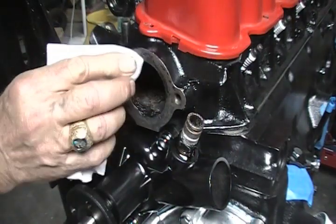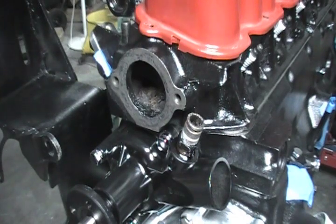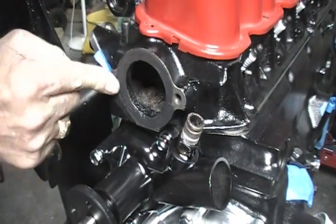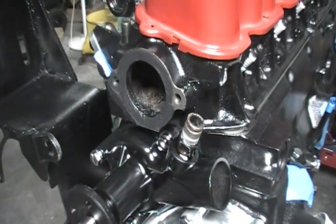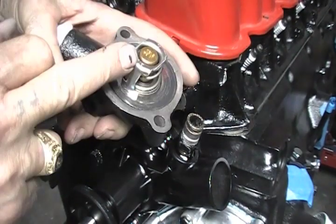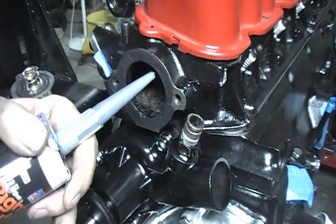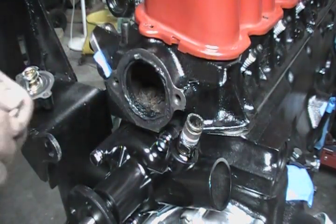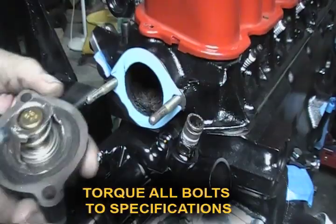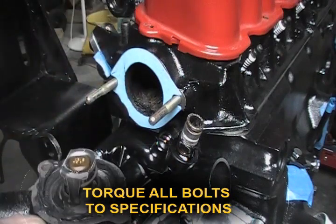I'm going to get ready to put this water neck on. It just needs to be clean real good. As you can see, it's pretty well pitted. So I'm going to use Right Stuff here and smear some of it around. This bolt hole goes all the way through to the water jacket, so I need to use the Right Stuff here when I get ready to put that bolt in. I put the Right Stuff here earlier, set this in, and came back and smoothed it off. I'm going to put a bead on here and put a couple of stud guides in. I'm going to put Right Stuff on both sides of the gasket. Just remember this thermostat — this part here goes inside the head.